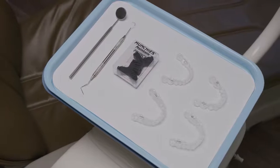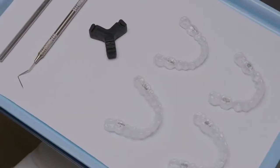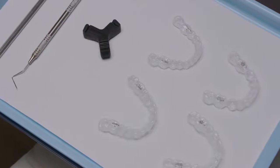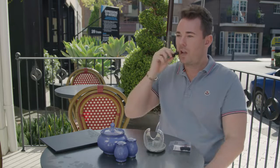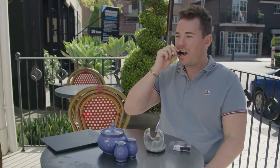As clear retainers are generally 30% thicker and more rigid than aligners, optimal seating of the retainers can be more challenging. Munchies Maintain devices have been designed to optimize the seating of clear retainers after your patients have completed any forms of orthodontic treatment.